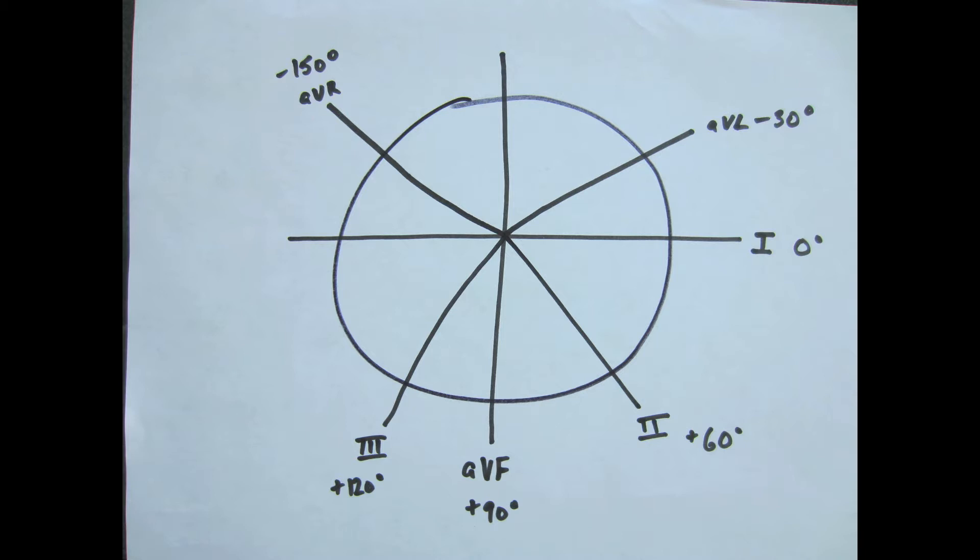Do you remember in medical school when you're learning how to read an EKG? They tell you to memorize this circle with 55 lines going through it. There's all these numbers all over the place — it's impossible to remember. My Kaplan teacher taught me how to do this dance. Basically it's all these angles in a dance form done on yourself. I think it's so much easier to remember this way, because I can remember the Macarena from 6th grade and I can even dance.